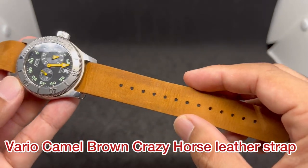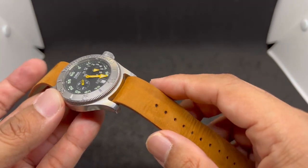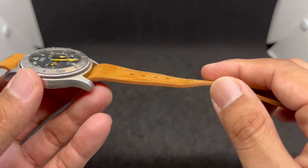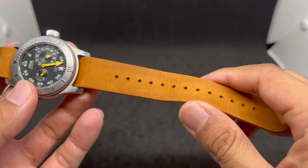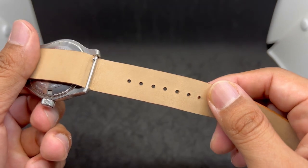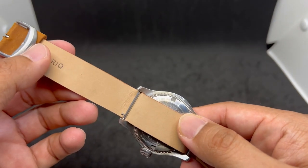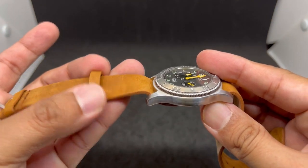Thank you very much Ivan for sending me tons of watch straps over the years. You can see this is a very high quality leather strap. I've used Vario products so many times over the years and I think they produce one of the best quality-for-money options on the market today. This is a single pass leather strap with a stamped Vario logo at the bottom and a fixed single keeper.